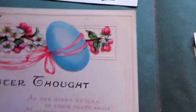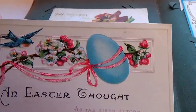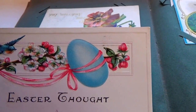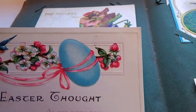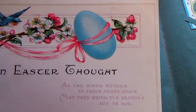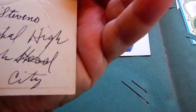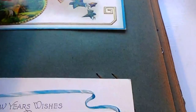Here's an 'Easter Thought' — look at that, isn't that beautiful? 'As the birds return to their nest again, may they bring the season's joy to you.' Very beautiful. No stamp on it, but it did get addressed.